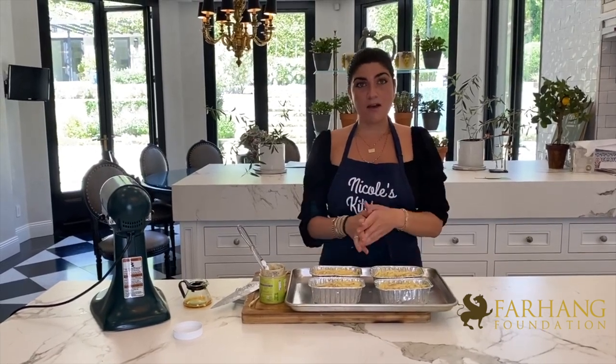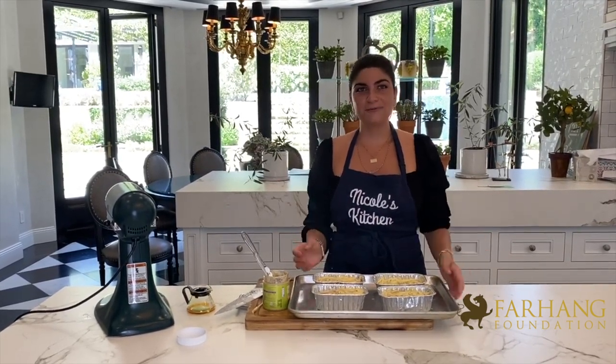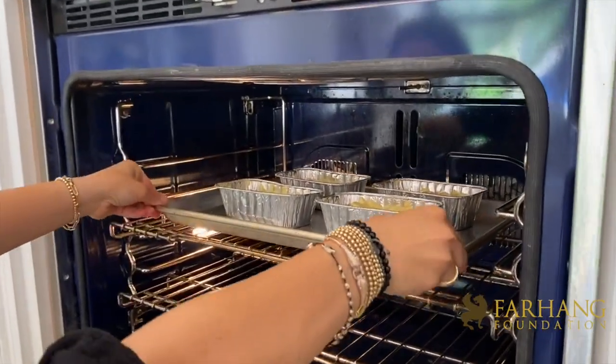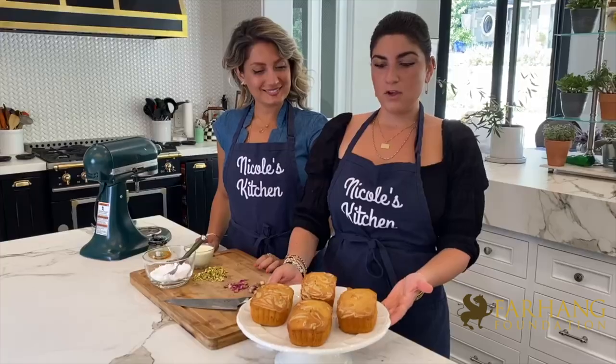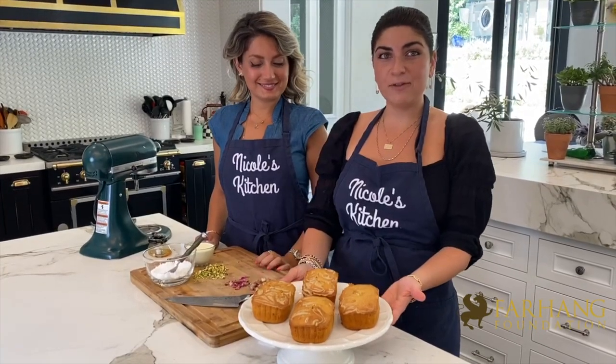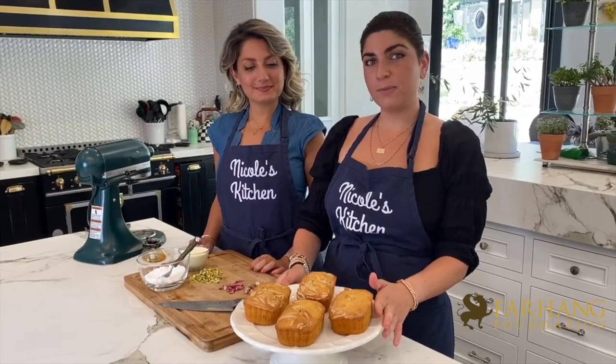Now that we've gotten the sesame butter swirled into the saffron cake, we're going to get this into the oven at 350 degrees for about 45 minutes. Then I will show you how to finish off the saffron halva cake. We've pulled out our saffron halva cake loaves out of the oven — you should let them cool off for about an hour.